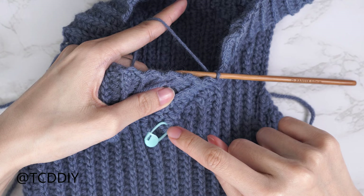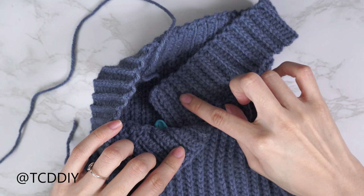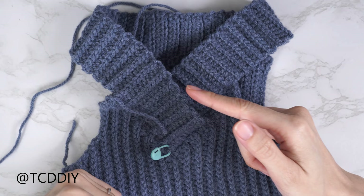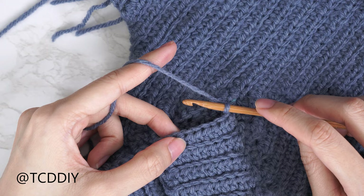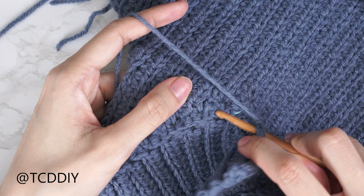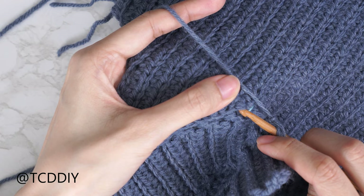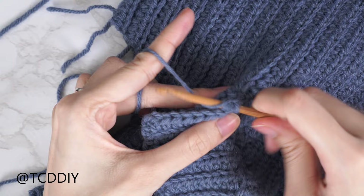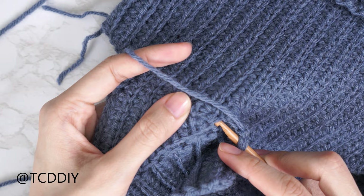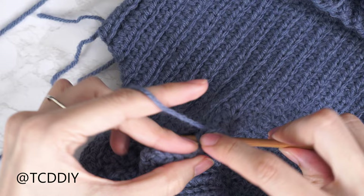I've continued the back loop HDC and back loop slip stitch rows all the way down to my stitch marker stitch. Now we seam it to the other half of the back of the collar. Flip it wrong side out. Insert your hook into the first available stitch in the collar, then find the back loops left when connecting the collar into the base — this is the middle stitch area. Insert into the following stitch's back loop and single crochet them together. Continue this stitch by stitch until no stitches remain, then chain up one and cut.